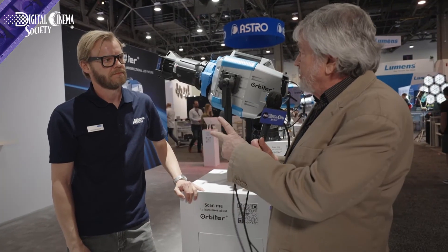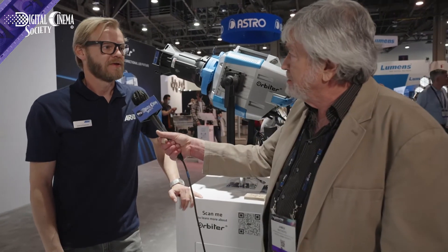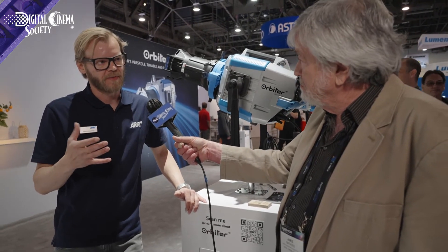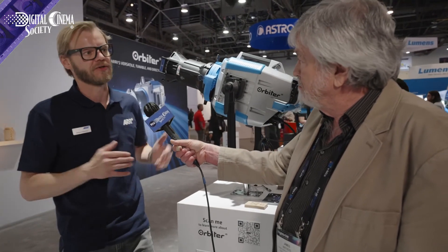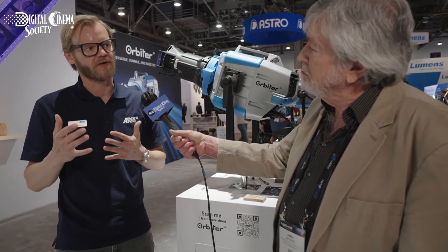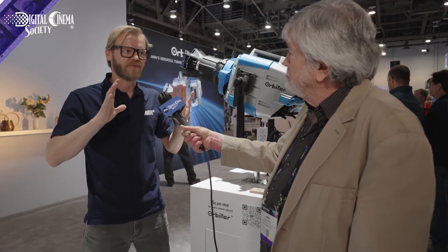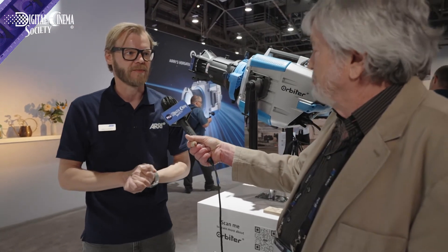I noticed when you pulled the lens that the light went off and then came back on — that must be a safety feature. Correct. Whenever you remove an optical accessory from the Orbiter, the light shuts down to protect the system — due to heat and to prevent debris getting onto the lens surfaces. As soon as you mount a valid accessory, it turns on again. The light output from the Orbiter directly without any accessory would not be suitable for any kind of application anyway.